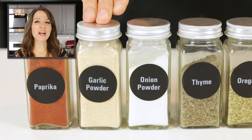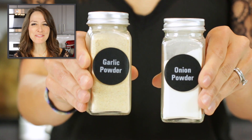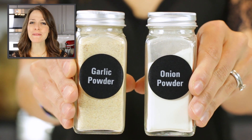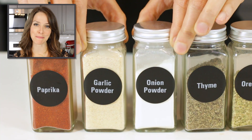Next up, we have both garlic and onion powders. The combination of the two is critical to get the flavor you know and love in this seasoning mix. I would not recommend substituting one for the other since they make up a large majority of the spice blend.